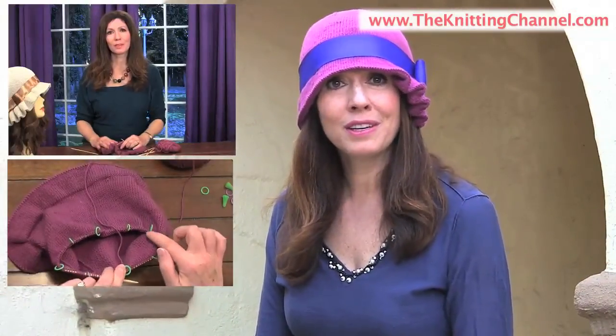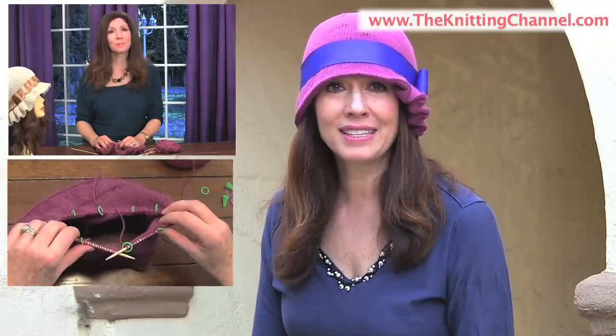You'll also have access to the streaming video that I mentioned, where I walk you through and knit with you every section of this hat. Now, if you're an experienced knitter and you only want a kit with the yarn, the video, and the ribbons, well, we have that for you, too.